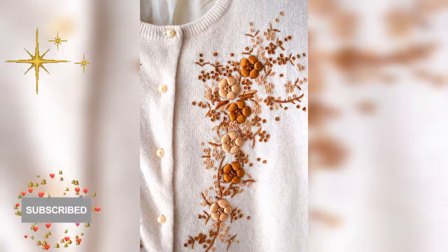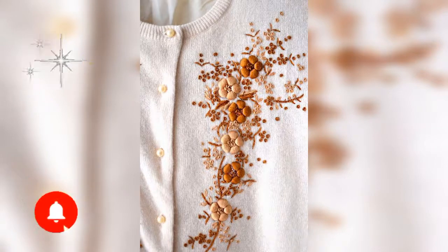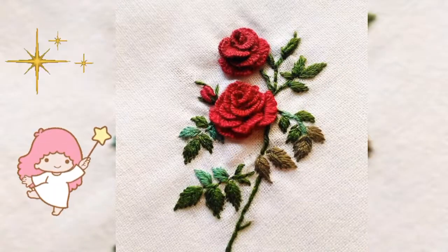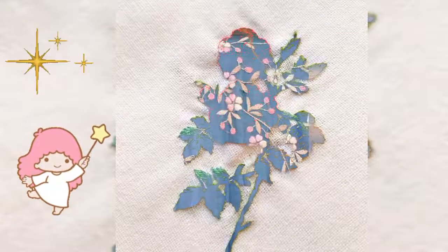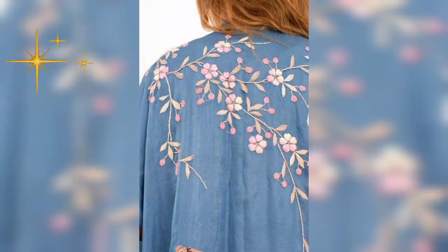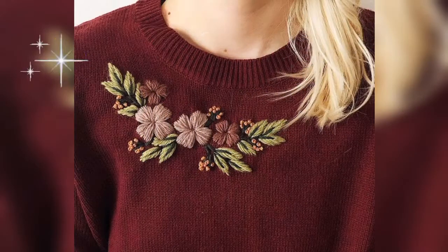Hello friends, welcome back to my YouTube channel. How is it going? I hope you are doing good. Today I am going to show you guys simple and easy embroidery designs. They are beautiful and simple embroidery designs, so keep watching.